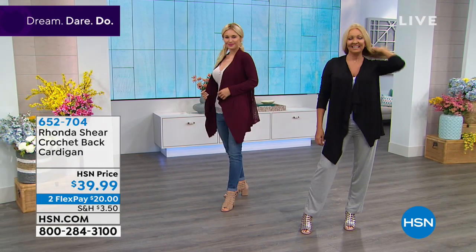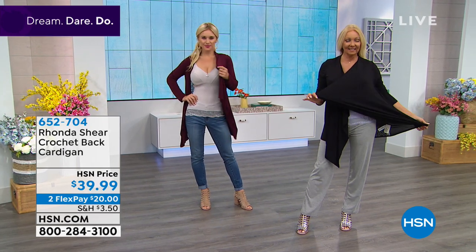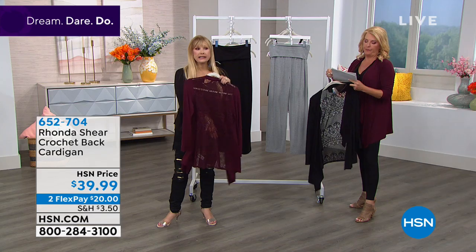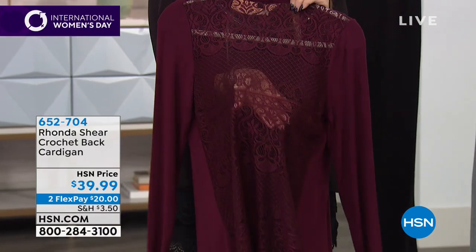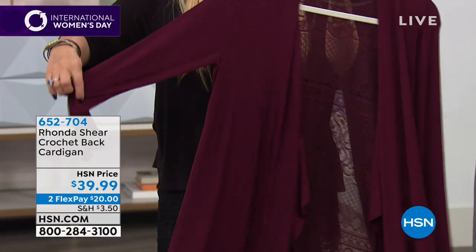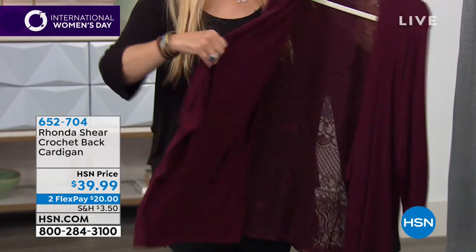These are the only two colors I have — I only have it in the black and what we're calling burgundy. It is soft, soft, soft crochet. You've been seeing crochet again across all lines and it is on fire. But you still have the arm coverage of three-quarter sleeves — actually these run a little bit long, yeah, three-quarter.